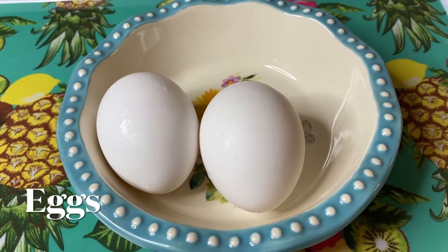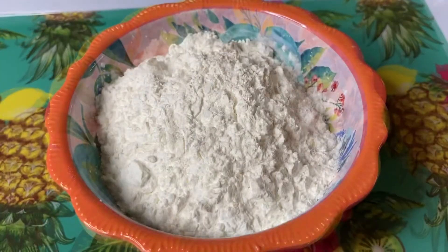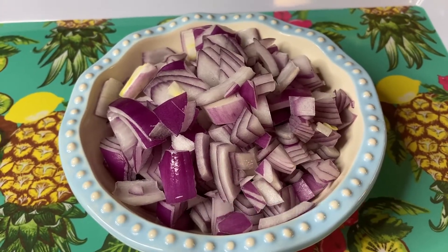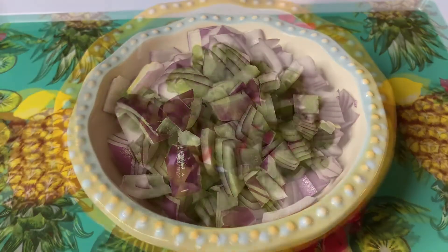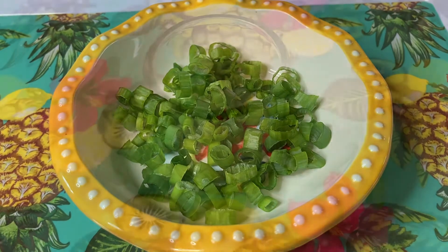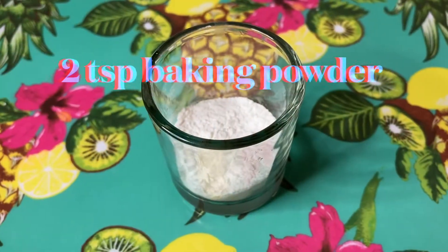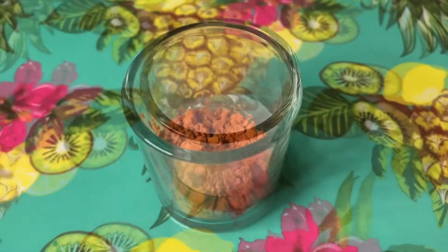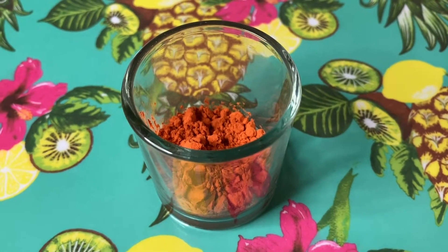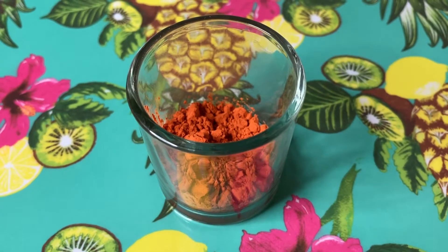Meron din tayong 2 eggs, 1 cup ng all-purpose flour, 1 cup ng cornstarch. Meron din tayong 1 cup ng red onion — pwede gumamit ng white onion, depende sa inyo. Maglalagay din tayo ng 2 tablespoon ng onion leaves para mas masarap ang ating ukoy. Meron din tayo ng 2 teaspoon ng white pepper, 2 teaspoon ng baking powder, at 2 teaspoon ng anato powder — optional, kung gusto nyo may kulay o food coloring ang gamitin ninyo, pwede. Anato powder ang gagamitin natin.